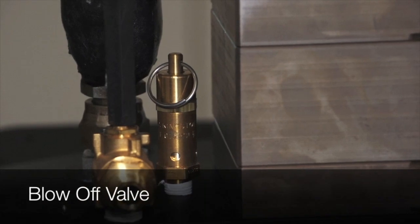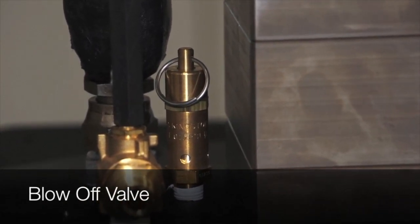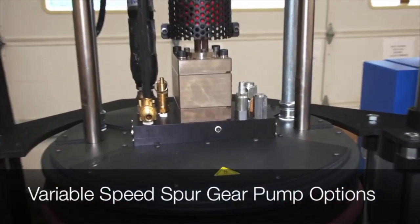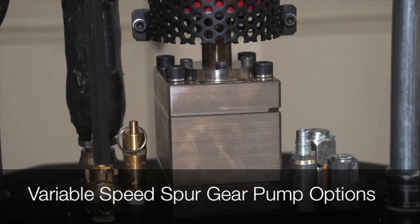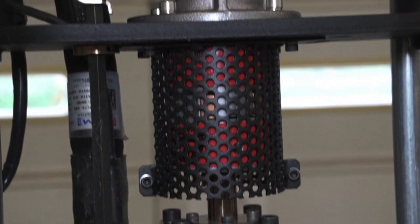A blow-off safety relief air valve ensures maximum pressure to the blow-off valve for fast drum changes while not exceeding the safety limit. Variable speed spur gear pumps are supplied with the S-Drum, and various sizes can be used depending on the output required.